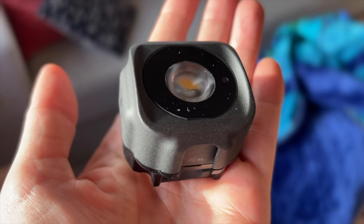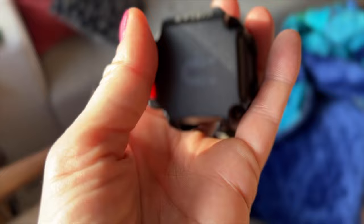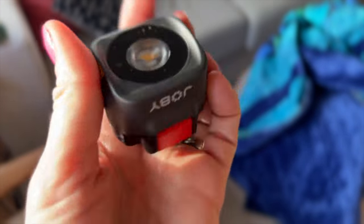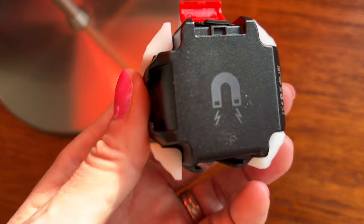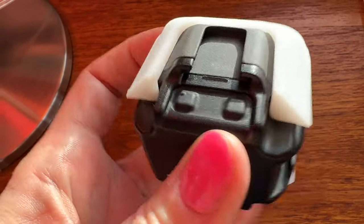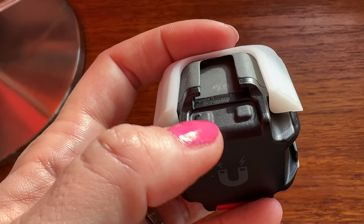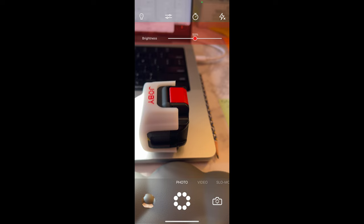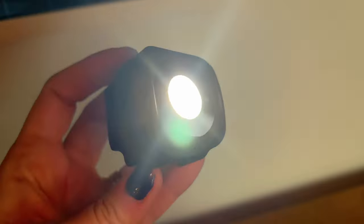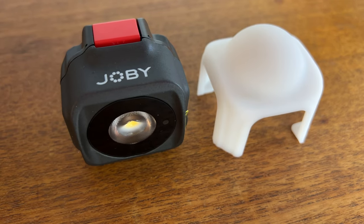Up next is the Joby Beemo mini LED light. It weighs roughly 100 grams and has a small built-in rechargeable battery protected by a rugged waterproof housing, with a covered USB-C port for recharging. The back is magnetic and you can add small accessories to it with the double cold shoe mounts. If you aren't comfortable fiddling with the small pair of control buttons on top, you can connect your phone via Bluetooth and change the brightness settings through the MyJoby app. There are five brightness options, with the brightest setting reaching 1000 lumens. The diffuser can also be clipped on to avoid any harsh light.